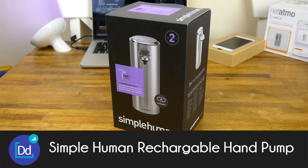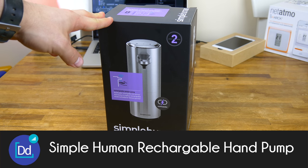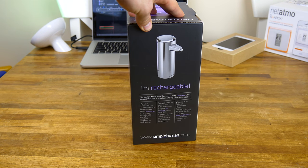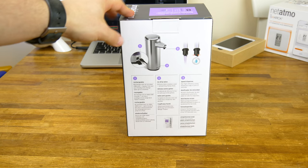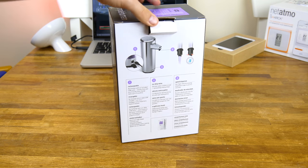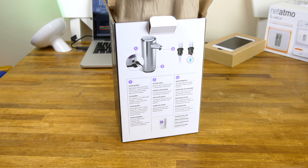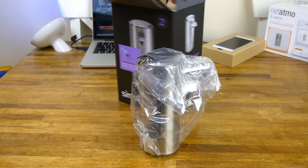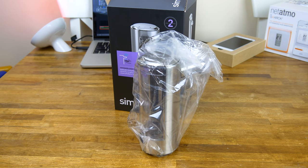What's up everybody, Dustin Depp here. As you guys can see, I've got something we normally don't have on this YouTube channel — a simplehuman rechargeable soap dispenser. I really like gadgets and just wanted to show you guys this. simplehuman makes quite a few different soap dispensers, kitchen gadgets, electronic bins, and things like that. This little dispenser here is pretty cool. I've got their other one which just takes regular double-A batteries, but this one is their new rechargeable version. Since we like everything smart, I thought this was a pretty cool item to show you guys.